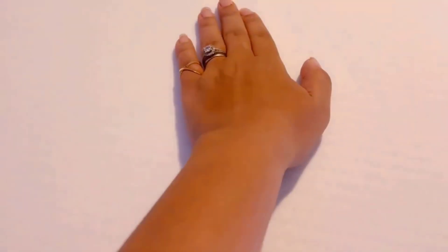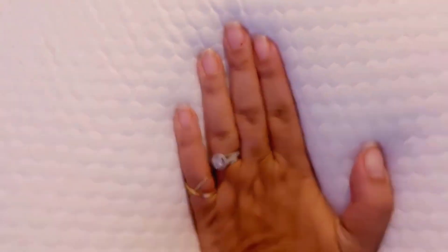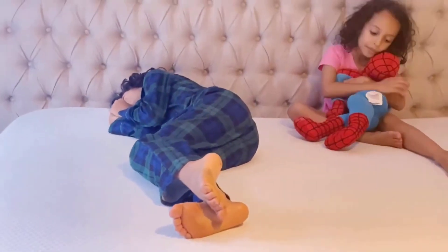You can see it all the way up here — beautiful gel memory foam construction with perfect layering, and this beautiful cooling cover that is very good for the skin. It's a cotton cover, absolutely beautiful.